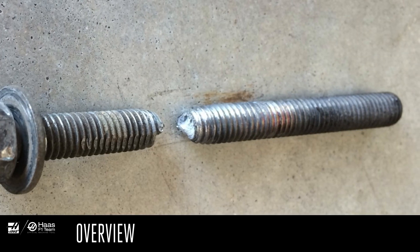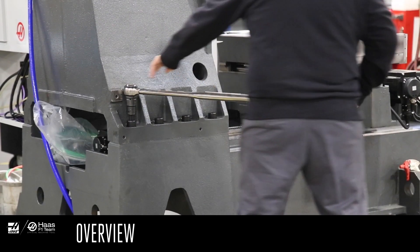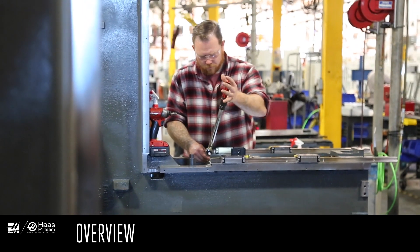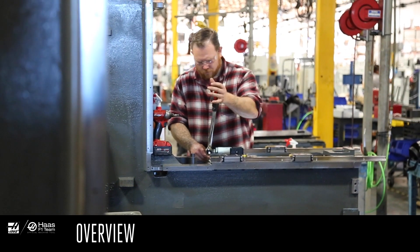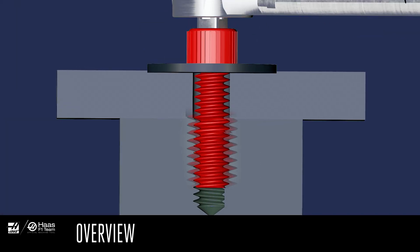Fasteners, like bolts and screws, can break if you tighten them with too much force. In other situations, the metal threads into which you're turning a fastener could be pulled out. You might also need to be sure that the fastener is tightened to a specific amount of force. We typically refer to this action as torquing the fastener. You torque the fastener to create a consistent amount of stretch in it that will lock it in place and keep it from coming loose.